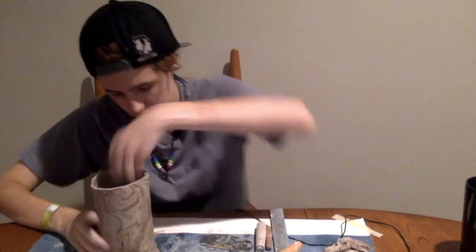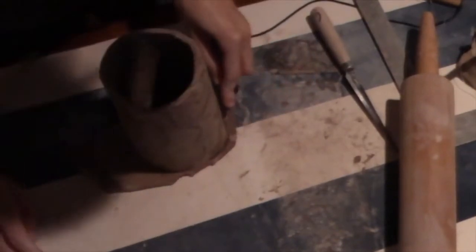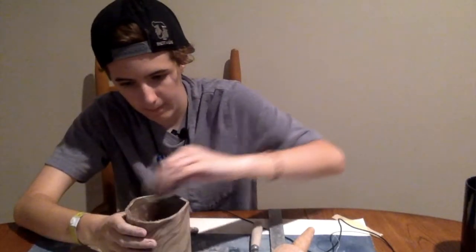I'll take this piece and set it on the scraps left over from rolling. I want to cut out the bottom by tracing around it with the needle tool — I find that the easiest to use. Then I take the scoring tool and make a little scored rim right where it'll be attached to the base, and flip it over and score there as well.